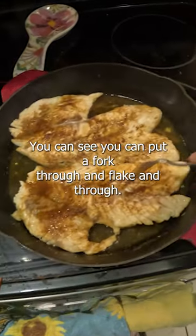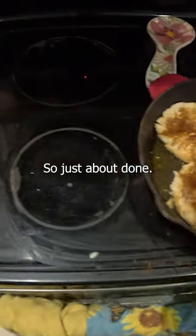It's just about done. You can see you can put a fork through and it's flaking through, so it's just about done.